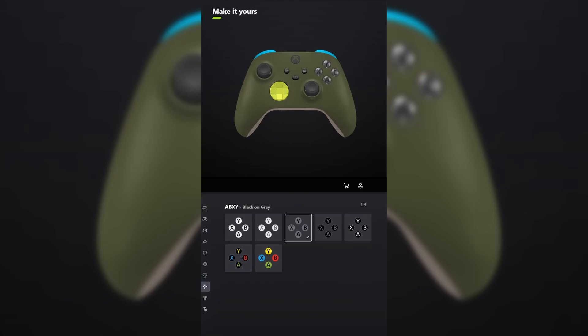For ABXY, make it black on gray. And for view menu share, make it white on black. Don't forget your engraving and tell me what other games you want me to design controllers for in the comments below.